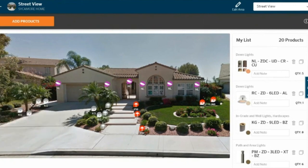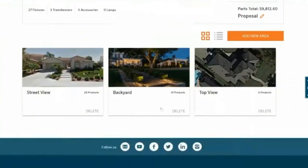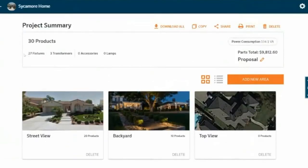Now I have a design that I'm pretty good about and I'm pretty much ready for. Let's go back and assume I've filled out and populated the other areas. Now I know a handful of things: I have 27 products or fixtures on the job, and I have three transformers, which gives me a total of 30 total products. I'm requiring almost 200 watts VA total, which means I need a solid number of transformers. I did spec three Luxor transformers at 300 watts each, so I have plenty of room for my power consumption.